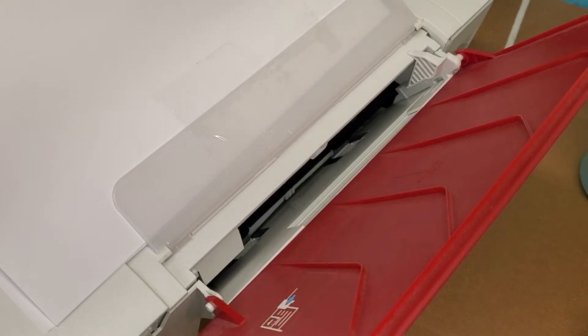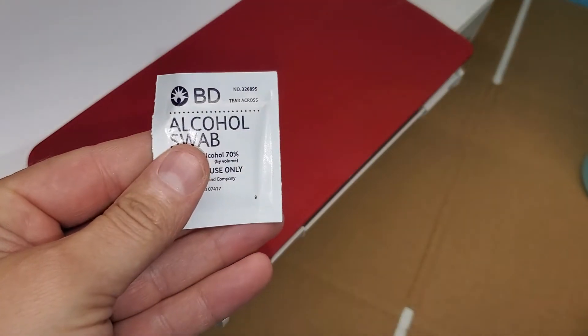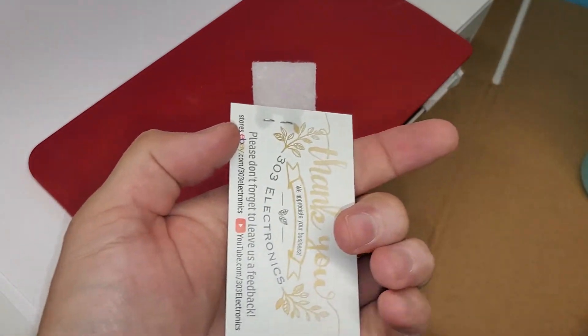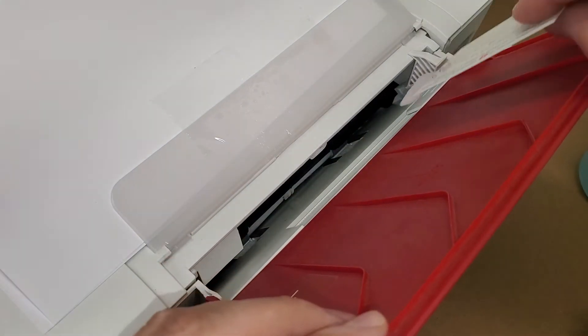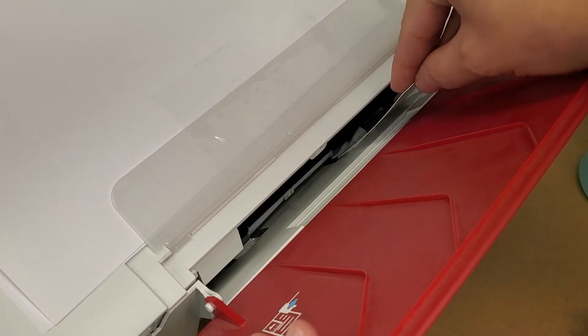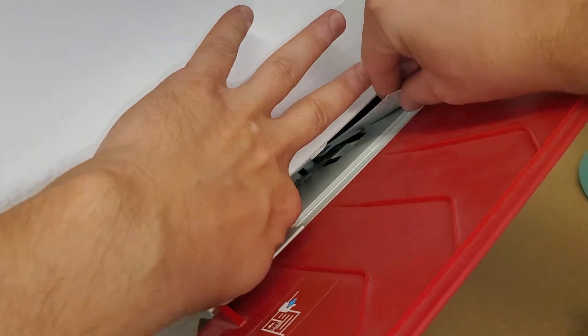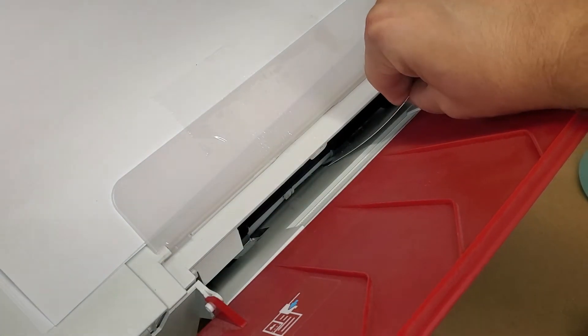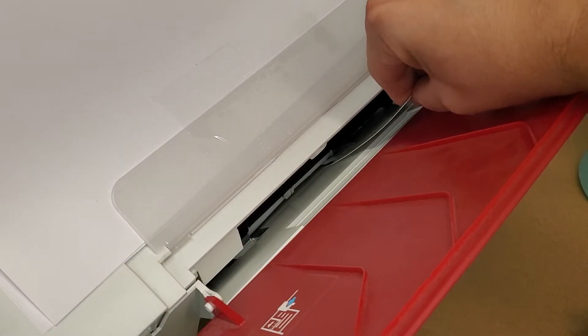You can also use an alcohol swab and staple it to a business card. Place it into the printer over the roller, and as it spins it'll clean the roller.